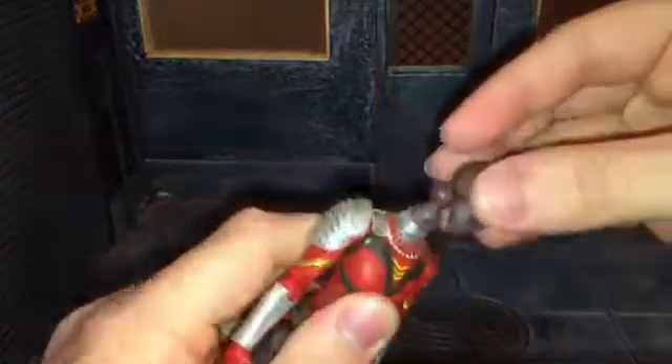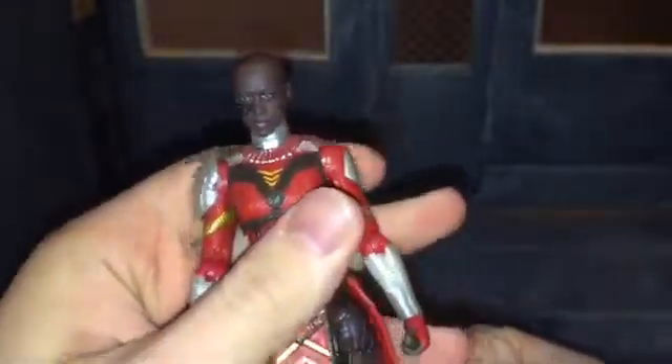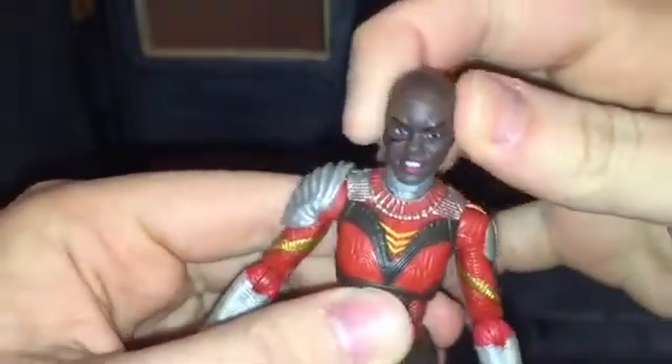First up, here is the standard Anika head sculpt, and it looks really nice as well. It's just her looking normal, and then there's an angry head sculpt of hers. Let's pop that off and put that on. So there is the angry head sculpt, and I like that as well. I think it just looks really really awesome.